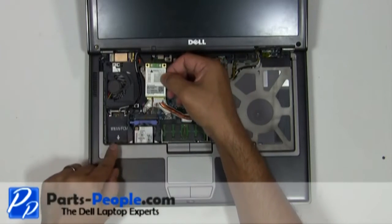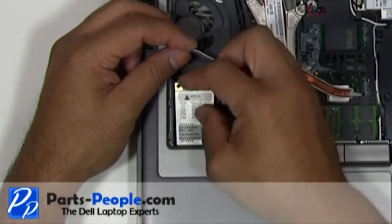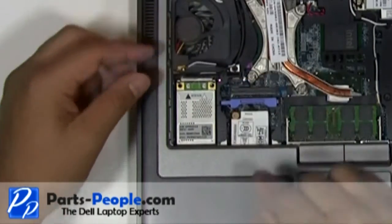Slide the card into the mini PCI slot at a 45 degree angle. Press down until you hear a click. Connect the antenna cables.